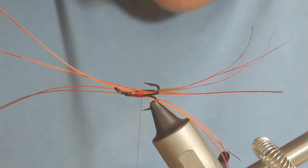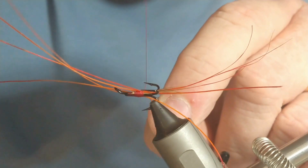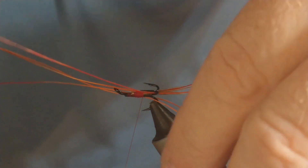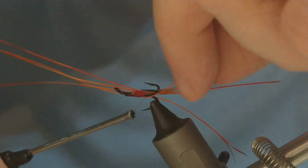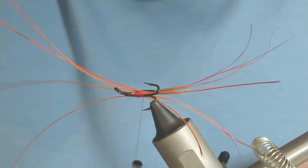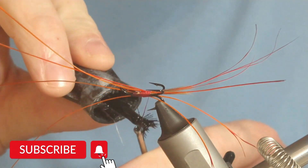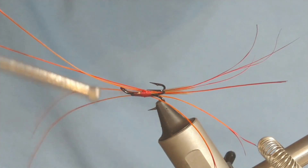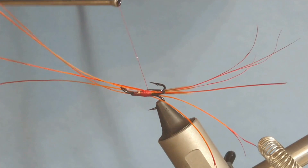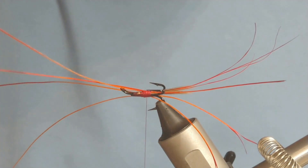Okay, so that should give us a nice even distribution. I'm just going to put some superglue on the thread here, and that'll stop any of those feelers slipping. Be careful you don't hit the actual hooks themselves — it'll give you a good secure hold.